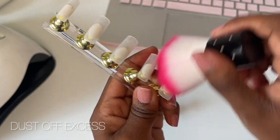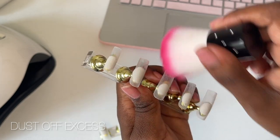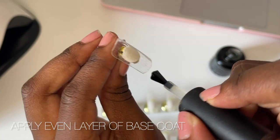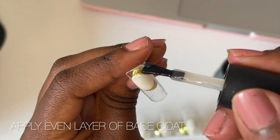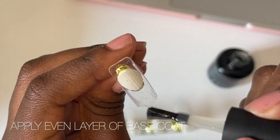Now that the nails are buffed, I'm going to take this brush to just dust off the extra powder left behind from the filing process. Now we have a solid foundation, we can go in with our base coats. You don't need a lot — just make sure it's nice and even and covers all the nail. Then cure that for a good 60 seconds.